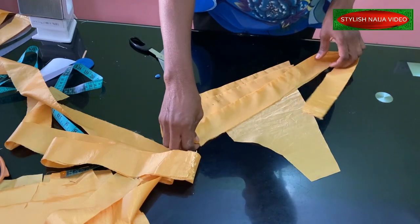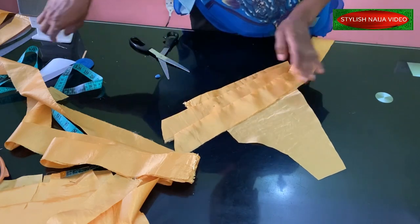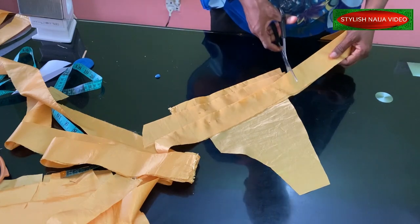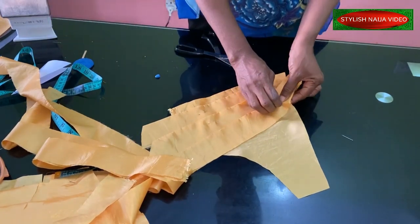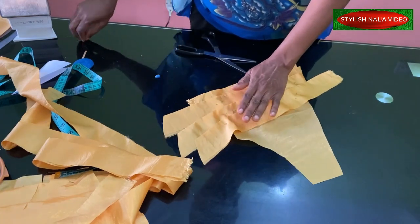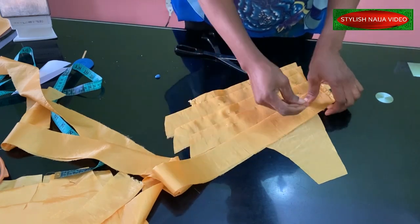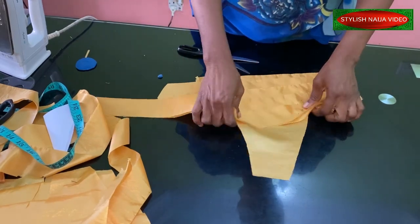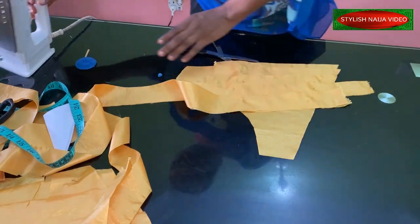You just continue until you fill up everything on the area where you want to place it. I'll just continue until I finish it. When I'm done, I'll take it back to my machine, turn the back like this, and then stitch it. I'll finish stitching the second one and then stitch the first one, and then bring it back and show you so you'll see how it looks.